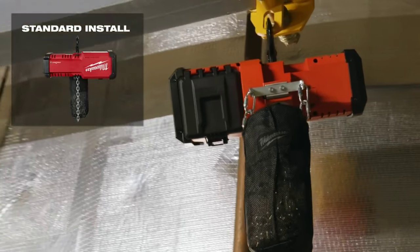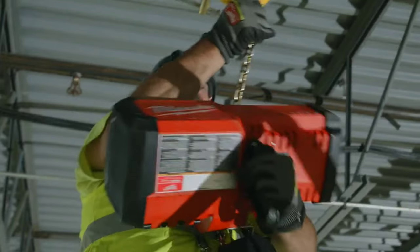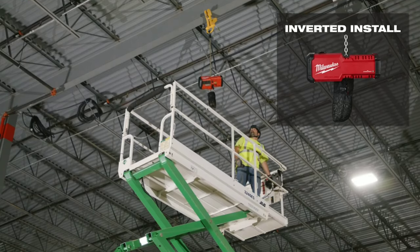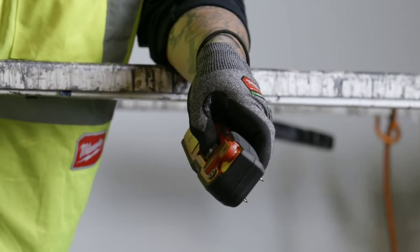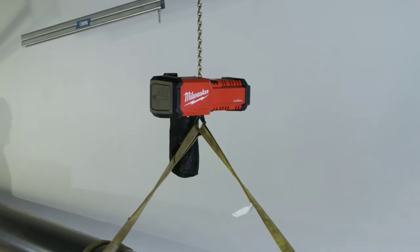Some of the key features of the M18 compact one-ton chain hoist with One Key include portability. The hoist is lightweight and compact, making it easy to transport and use in remote locations.